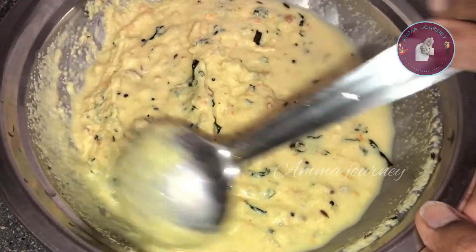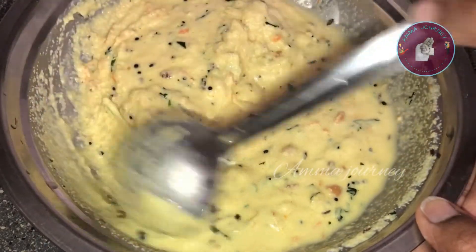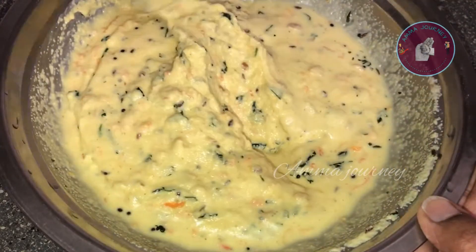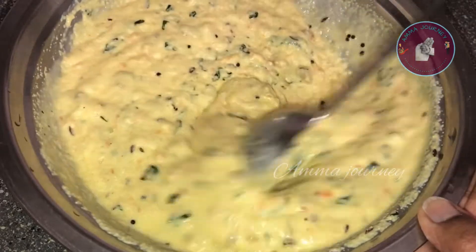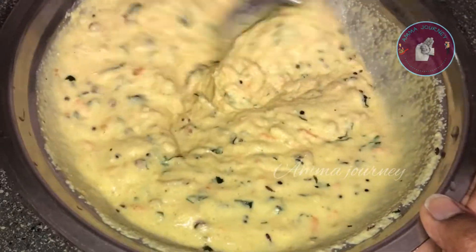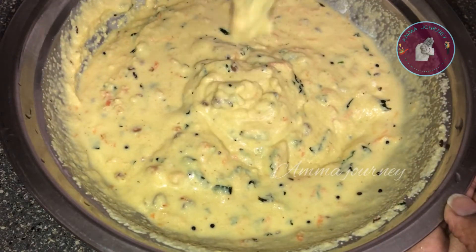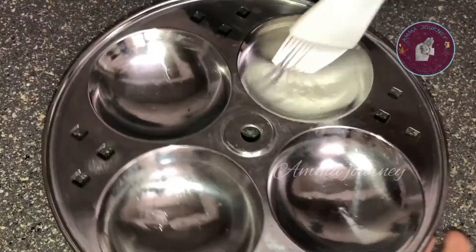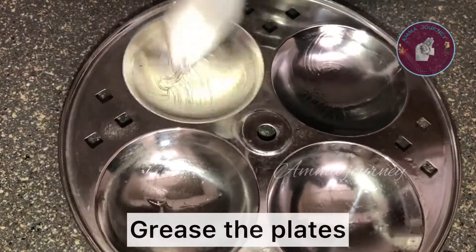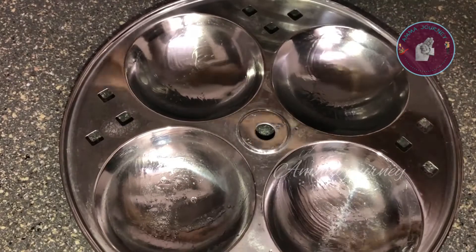When I look at the consistency, I will start making my pieces. As I look at the consistency, I will show you. If you have an idli mold, I will make it for you. If you don't have an idli mold, I will make it for you. It is perfect. Now we need to apply oil and ghee to the idli plates. We need to transfer the idli batter to the top.